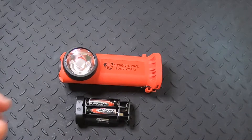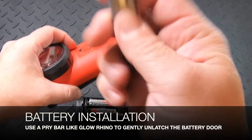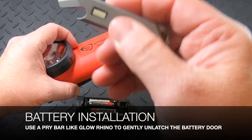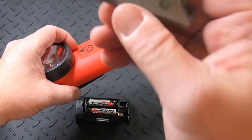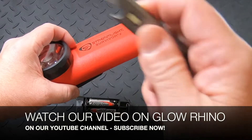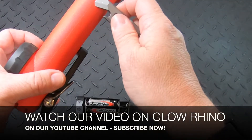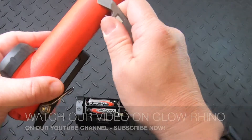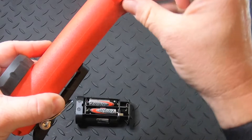To install the battery holder, you'll want to take a small pry bar — this is a Glow Rhino that we carry; it's tritium and glows in the dark; I'll put a link in the description and there's a separate video on it on our YouTube channel. Take the small pry bar, get underneath that latch, and pop it open gently.